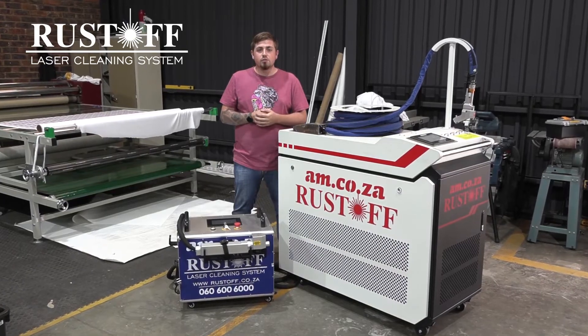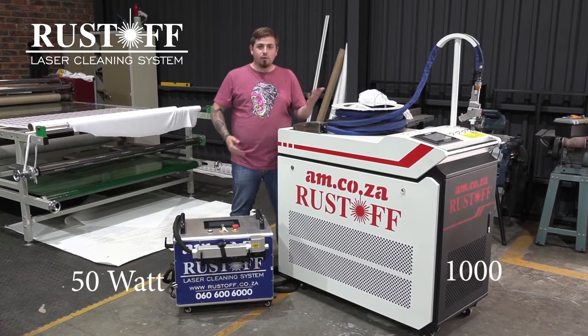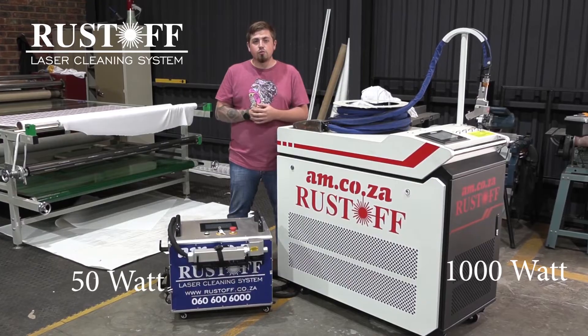AM's Rust-Off laser cleaning systems are truly remarkable. I have a really small one and a really big one, and today we're going to compare the two to find out which one is best suited for you.